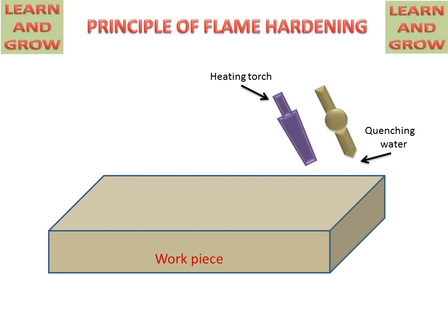The quenching water nozzle provides water for instantly cooling the heated workpiece. This is the direction of travel for both the heating torch and the quenching water nozzle. This is the oxyacetylene flame, and this is the quenching water from the nozzle.